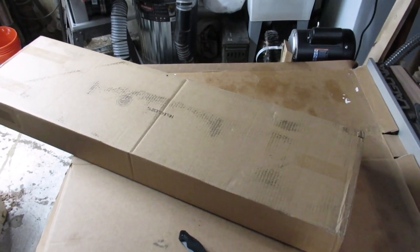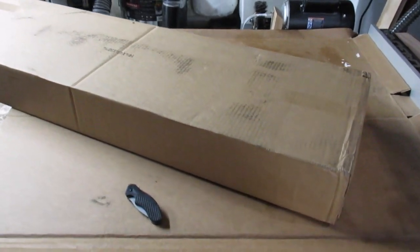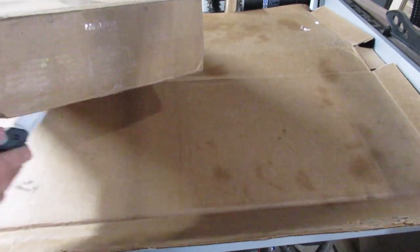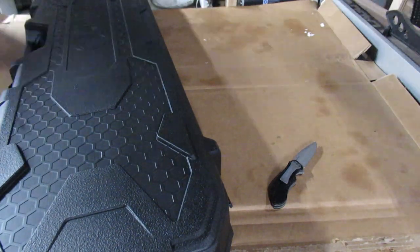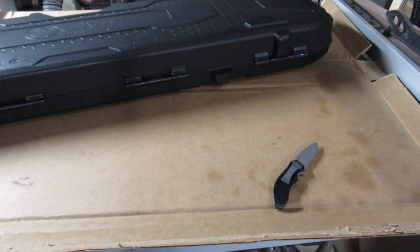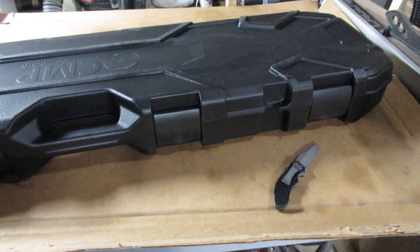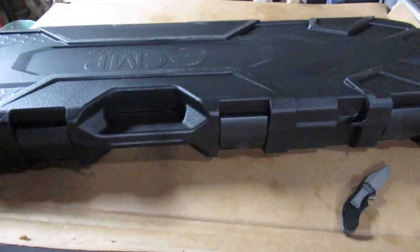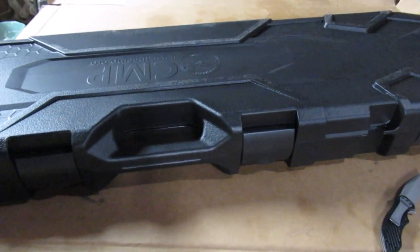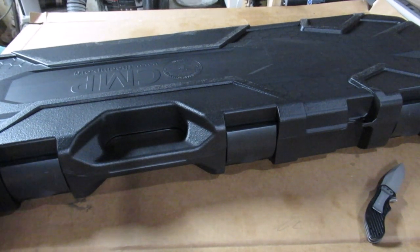Here on the workbench we have a very large box, and if you've read the title you know what's in it, so let's get started. There's a nice CMP hard case here. Before I open it, let me go over the process of buying this. There are a lot of other videos about the CMP ordering process, so I won't get into that — I'll just talk about my situation.